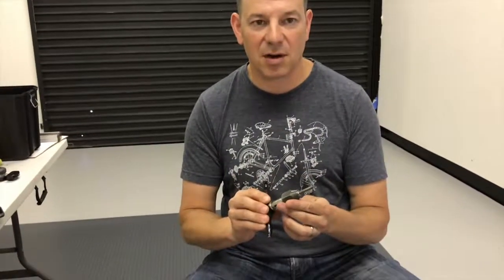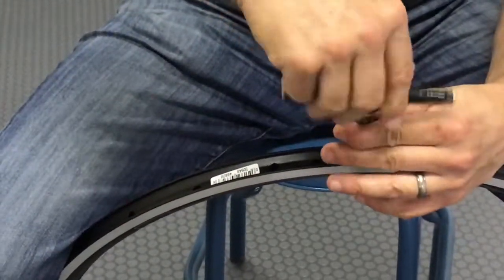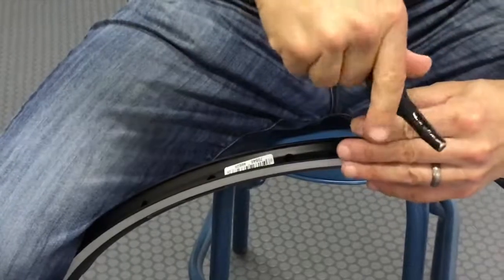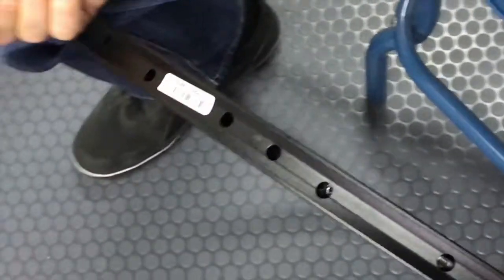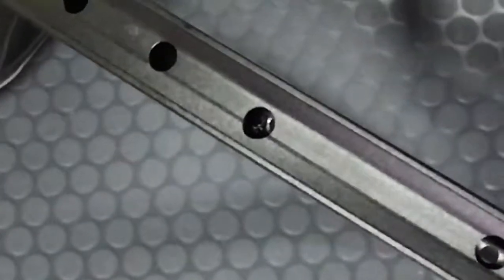So I use a simple cutting tool — just a 45 degree cutter on there. Insert the tool into the spoke hole, give it a few turns, doing this at a little bit of an angle — the angle that I expect the spoke to exit the rim — and it's that simple.